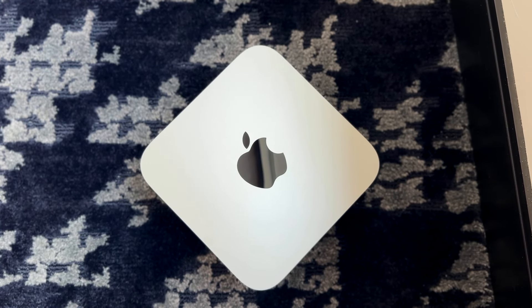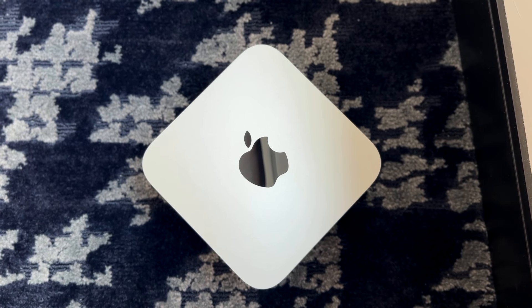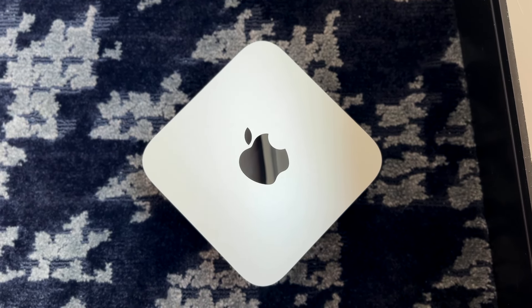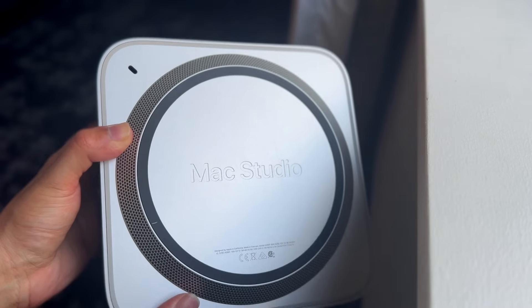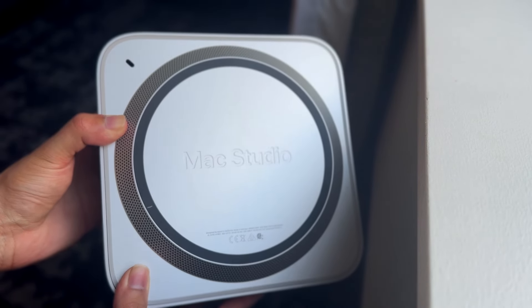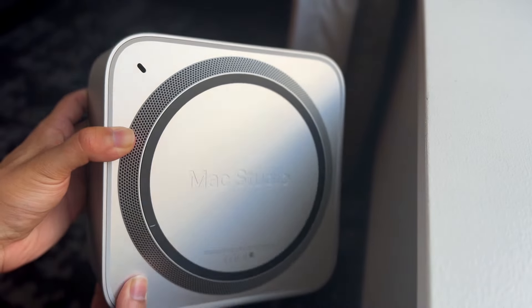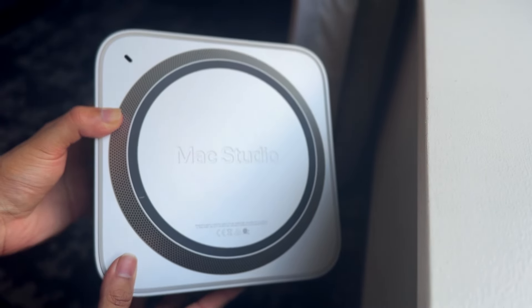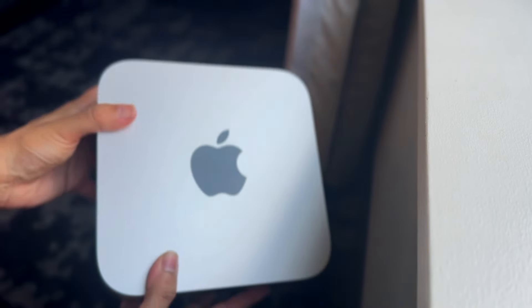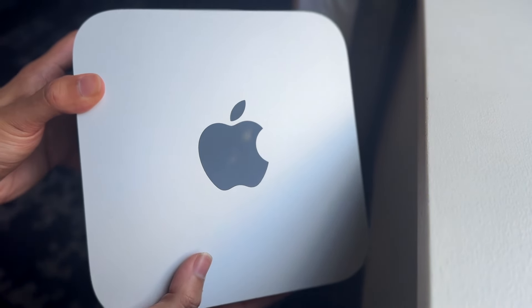For the average person, you're really not going to notice too many big differences in port selection between models. These devices hold up very well from a port standpoint, and if you buy any of these, you're getting a very good quality device that will stand the test of time. From that side, there's not really too much to complain about in terms of port selection.